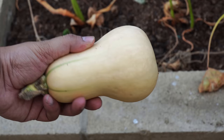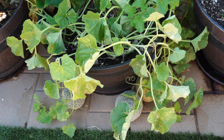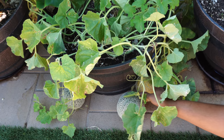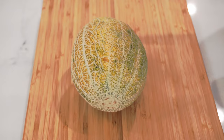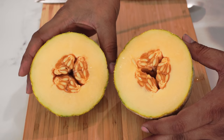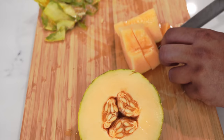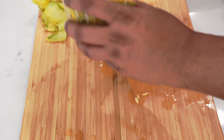Once the vine starts dying you can harvest the butternut squash. Now let's look at our cantaloupe harvest, also called a musk melon. When a cantaloupe is ripe it will just detach from the plant. You can see the cantaloupe — it looks beautiful. This was a very delicious, very sweet and juicy cantaloupe. We just diced the cantaloupe pieces and you can either eat it right away or store it.